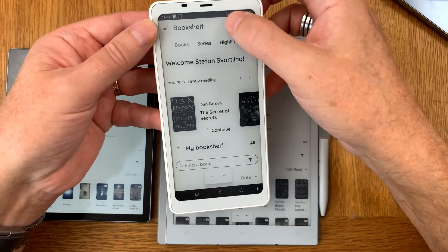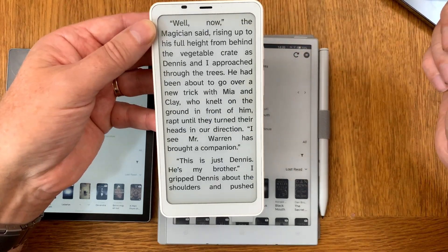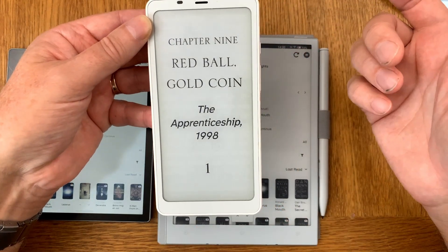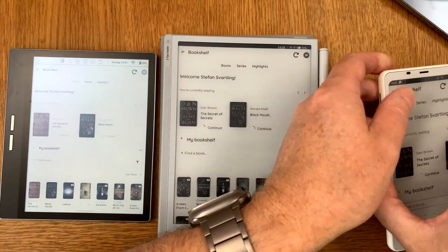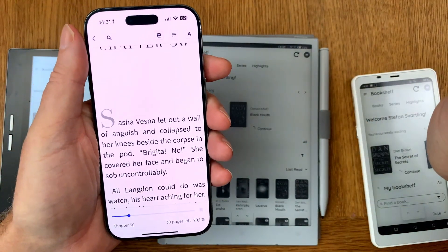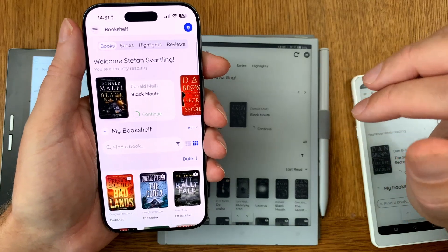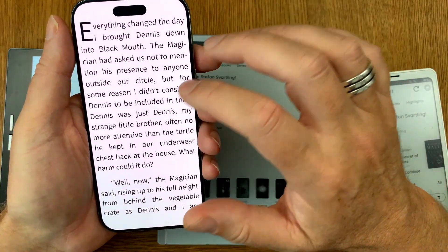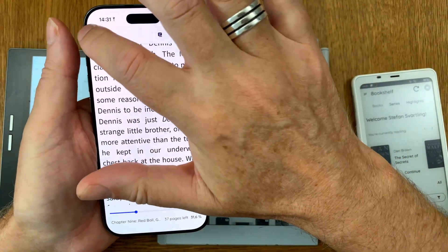You can do a manual sync if you prefer, and after that you can open a book and start reading from where you left off. On an iPhone, iPad, or Android device you can open Bookfusion, sync, and see everything in gorgeous color. Opening the same book works great — everything is in sync, including highlights, notes, and bookmarks.